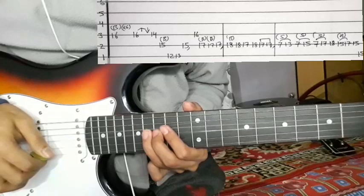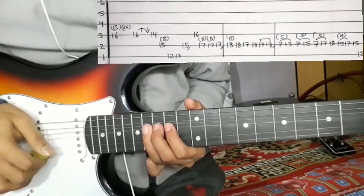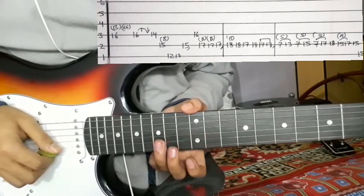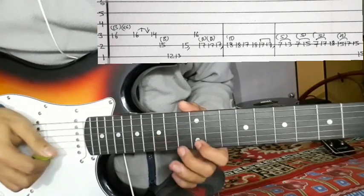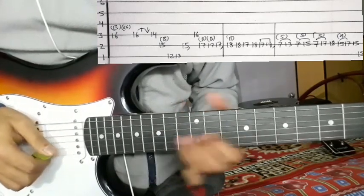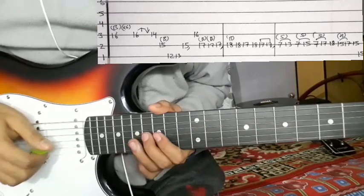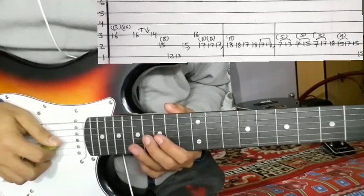Up, down, bending and then 16, up, down, and then 14. Then 2nd string 15, bending and then 1st string 12 and 13, and 2nd string 15. Then 2nd string 15, now 3rd string, then 4th string 16.